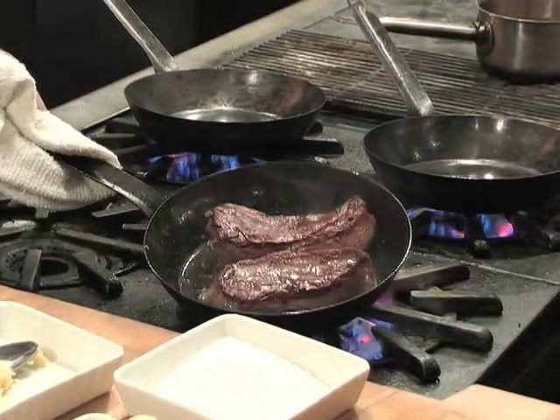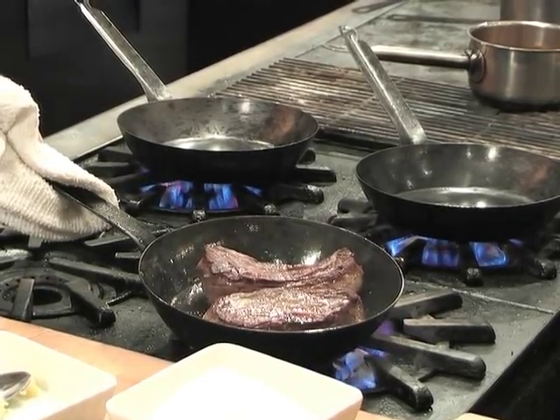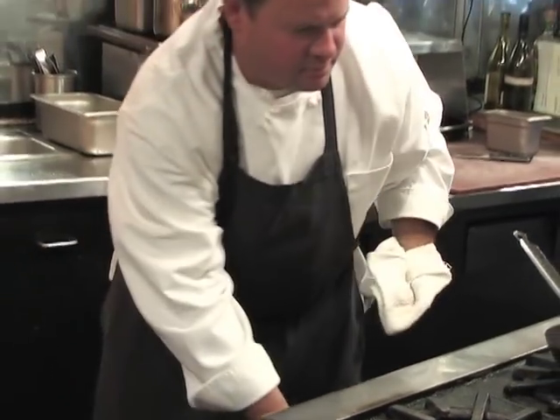Now I've browned the lamb and I'll put this into our low oven and let it cook through until it's rosy on the inside. I browned it just on one side — the pan itself is very hot, so as I turn them over they'll continue cooking. As the pan goes into the oven it will cool down to the oven's temperature, brown the second side, and then continue to cook through.